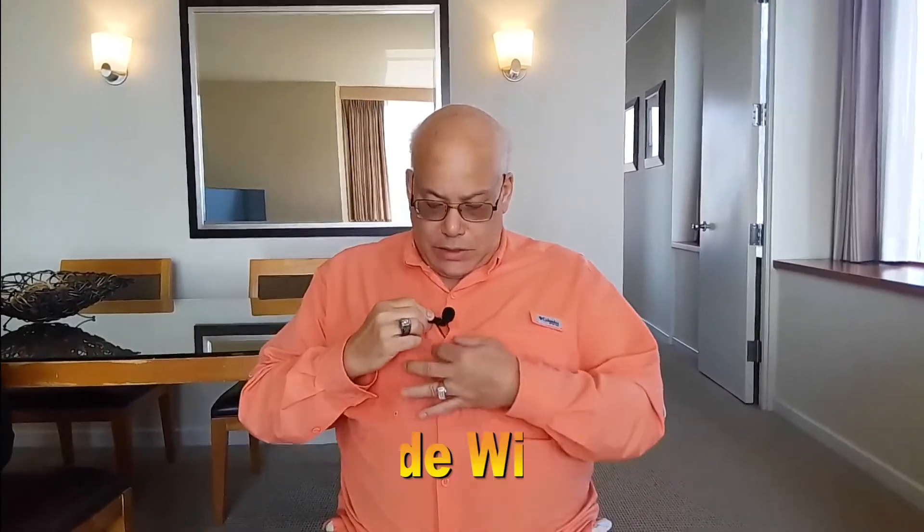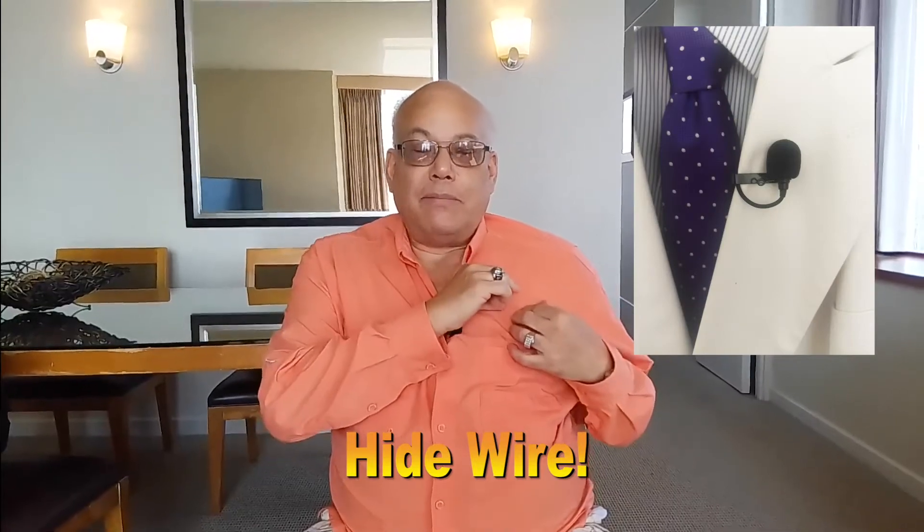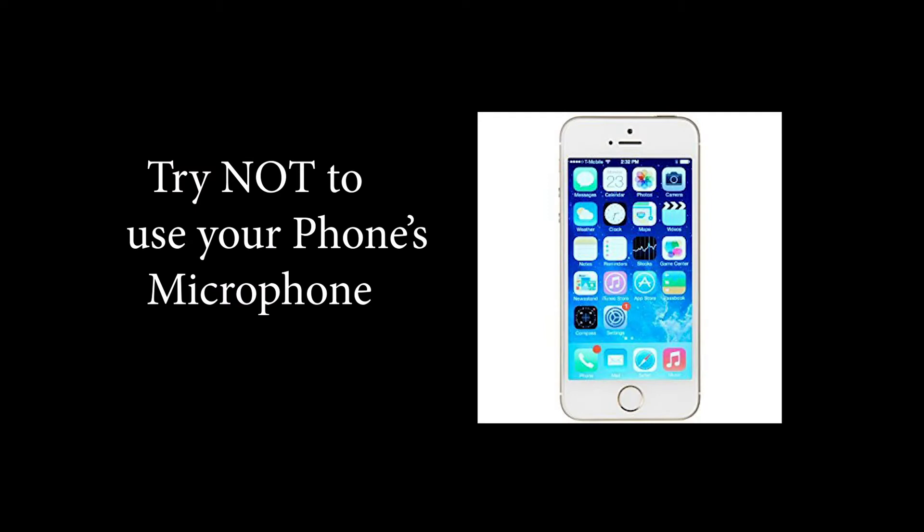When you're using a lavalier or a hand mic, the best thing to do is run the lavalier wire underneath the shirt and clip it. Or if they're wearing a jacket, put it on the lapel. If they're wearing a tie, put it on the tie. Do not use your camera phone mic — it picks up too much background sound.